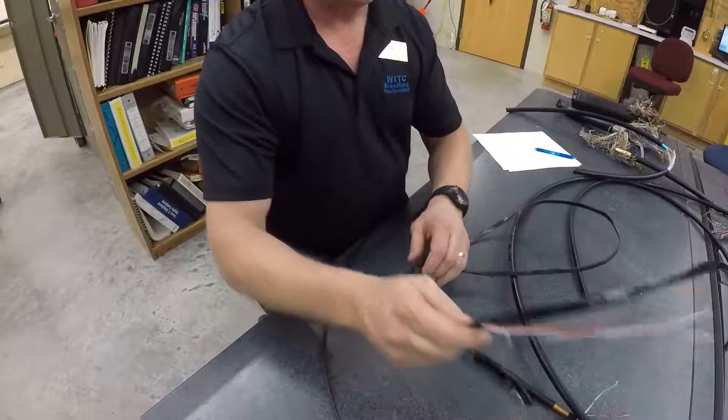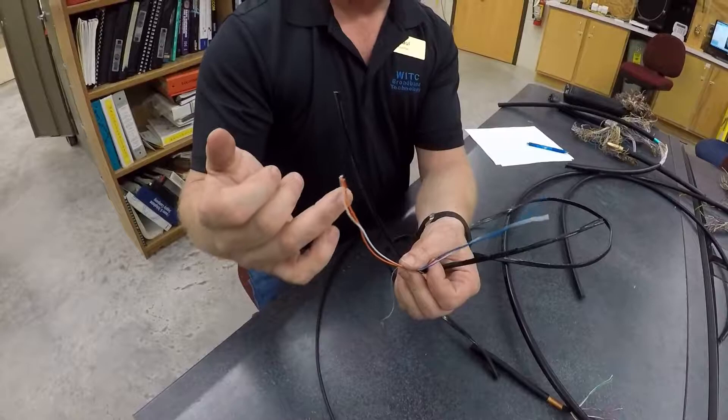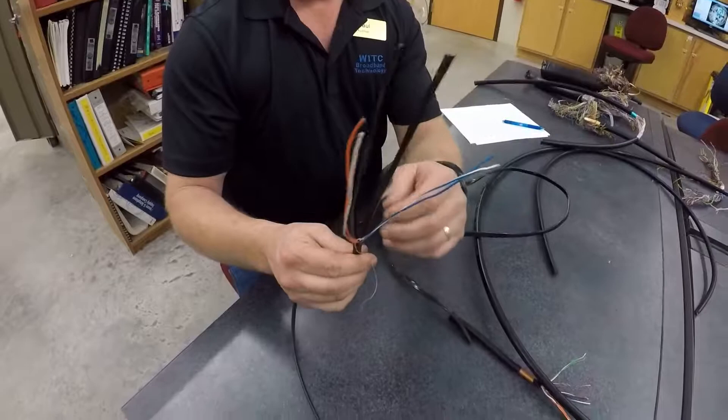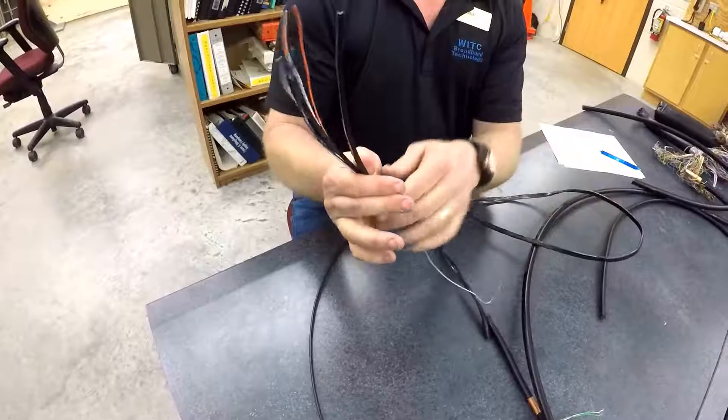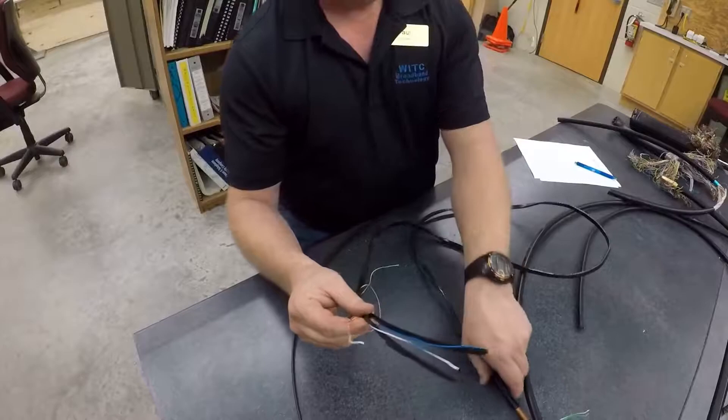The next cable is another drop cable. This one has plastic insulated conductors and two pairs — white/blue, blue/white and white/orange, orange/white. It still has the polyethylene coating on it. This one is not as durable; it's a bit more flexible. It has pull strings to strip down to the proper length for termination. This cable has two actual physical pairs.